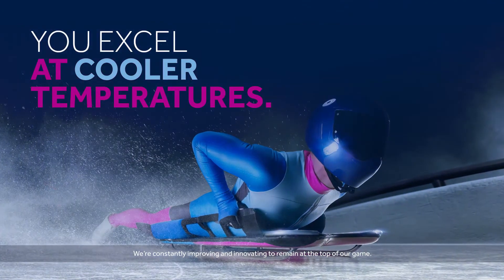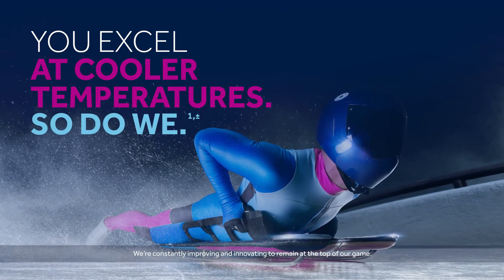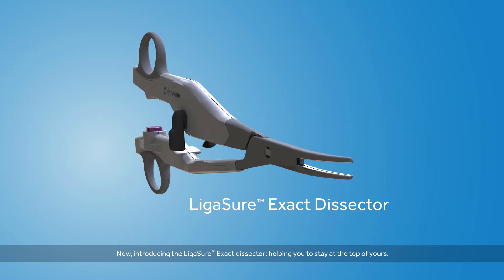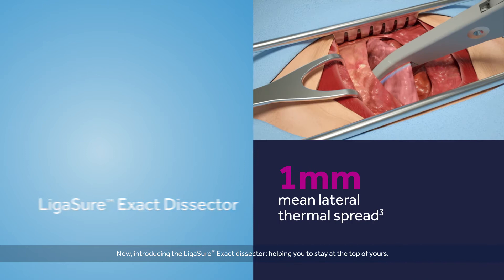We're constantly improving and innovating to remain at the top of our game. Now, introducing the Ligashaw Xact Dissector, helping you to stay at the top of yours.